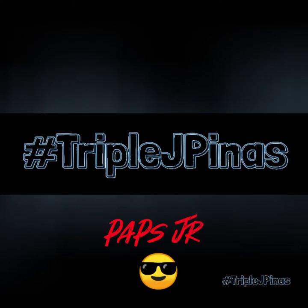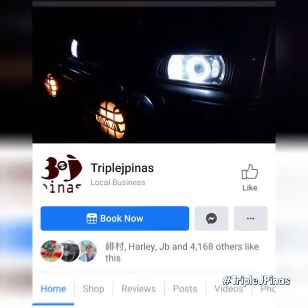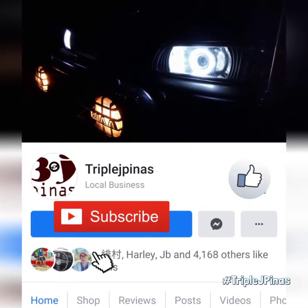Good day! This is PapsJad from Cato J Pinas. You can search me on Facebook and YouTube. Please like and subscribe.